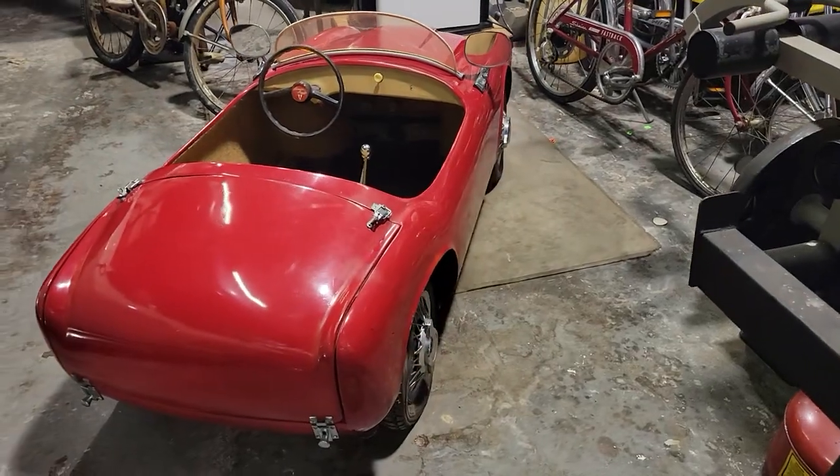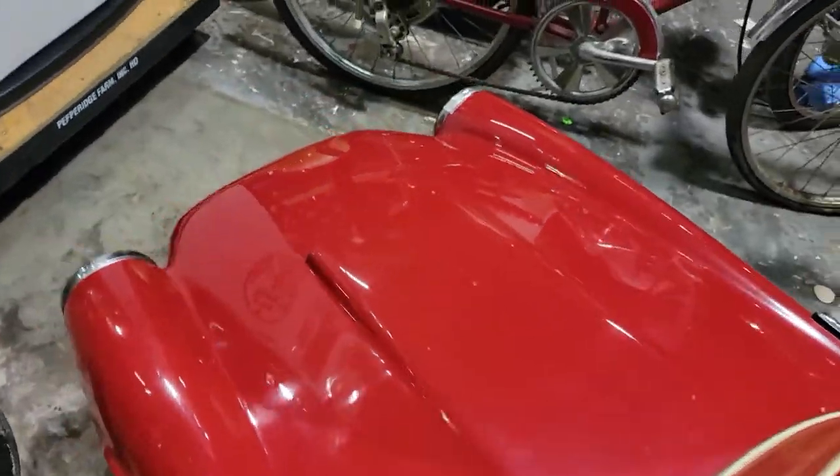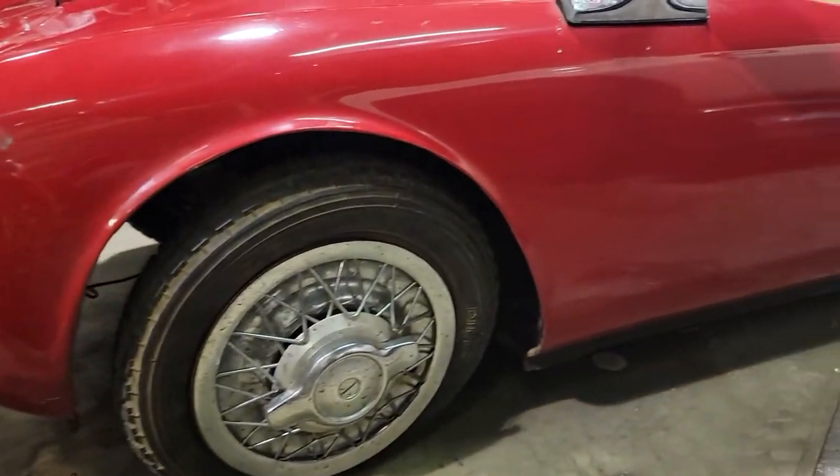Sitting on Pirelli tires with wire caps. It does work — runs and drives. We have an extra grille, extra tires. Tons of photos on the website too, you can see.